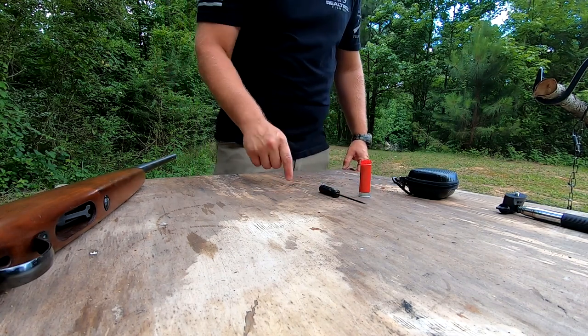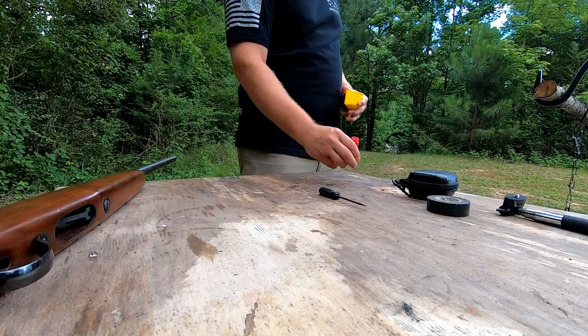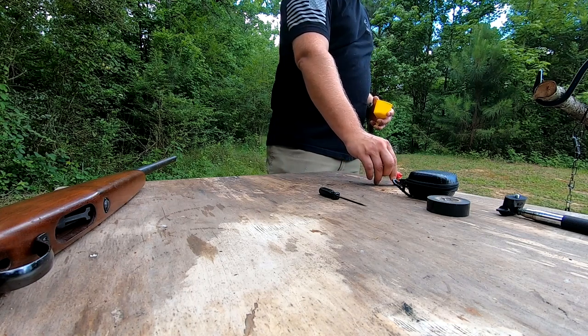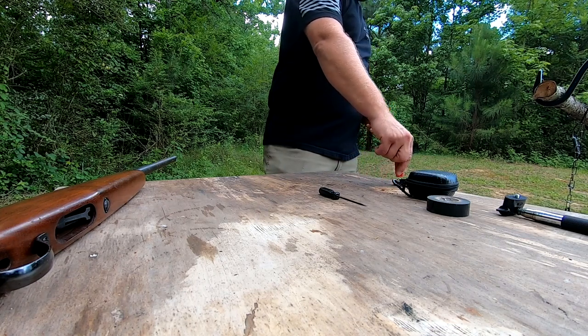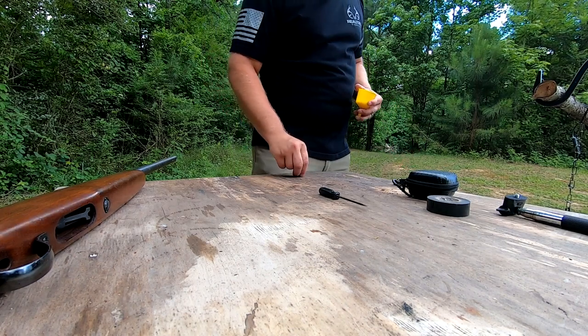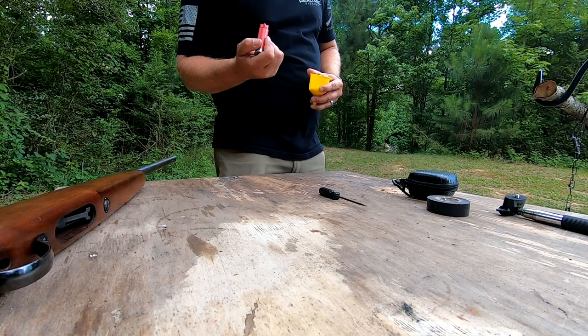I'm gonna pour these BBs out into something. Now that we've got these BBs, we're gonna pour them into something. Make sure you get every round out, because you obviously don't want to shoot somebody with a BB — that's kind of the idea. Nothing left in there.